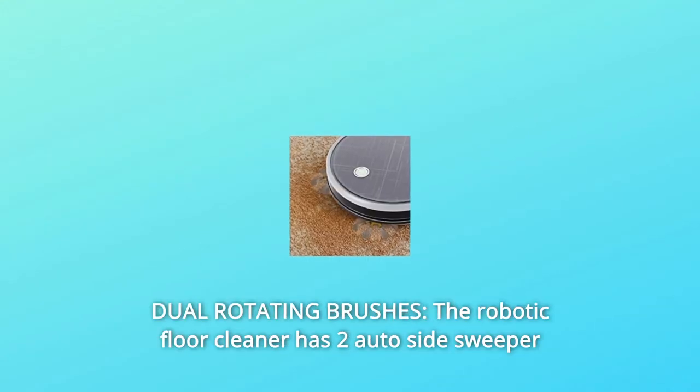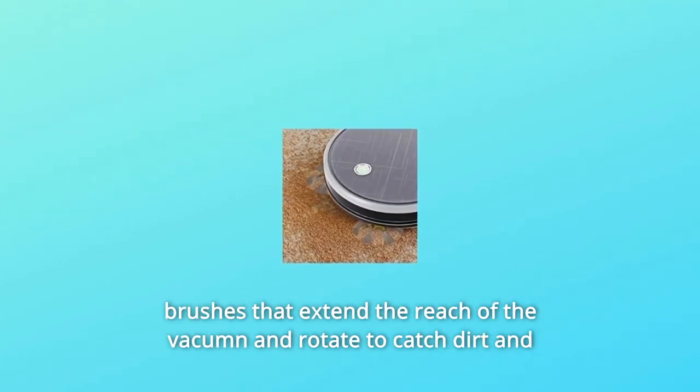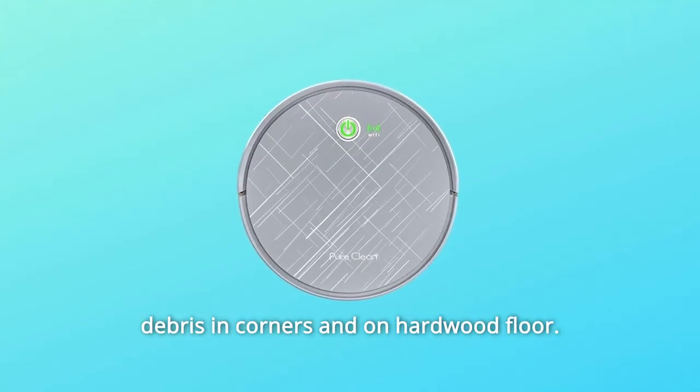Number 2: Dual Rotating Brushes. The robotic floor cleaner has two auto-side sweeper brushes that extend the reach of the vacuum and rotate to catch dirt and debris in corners and on hardwood floors.